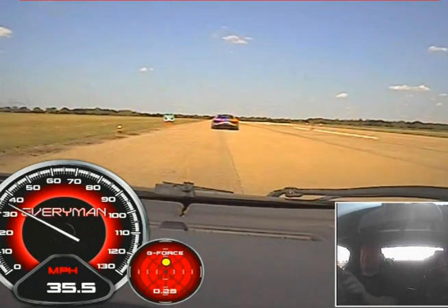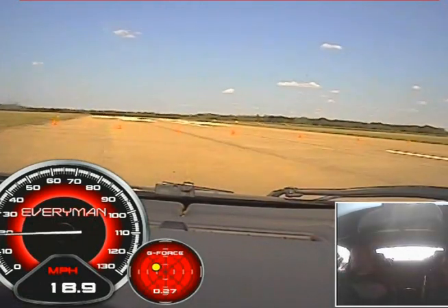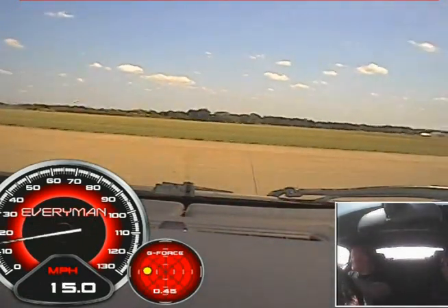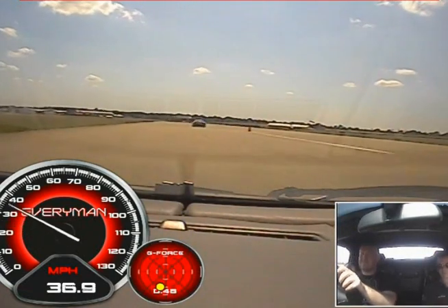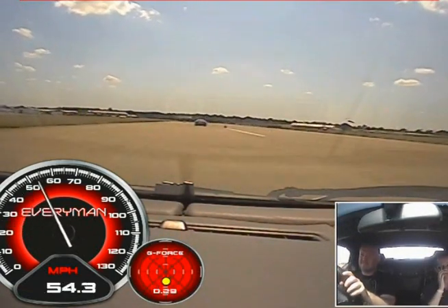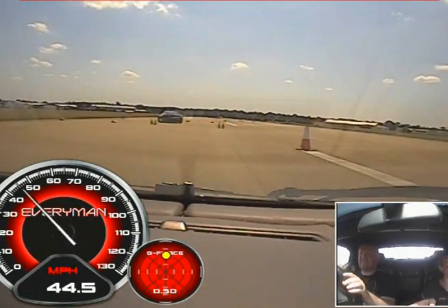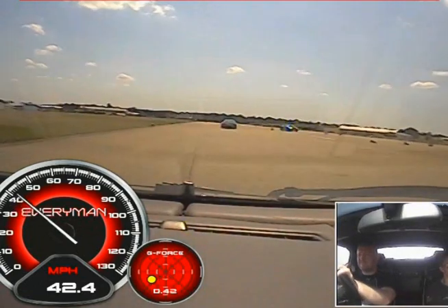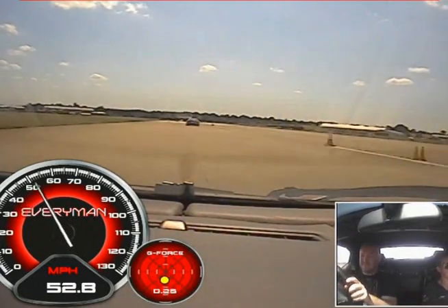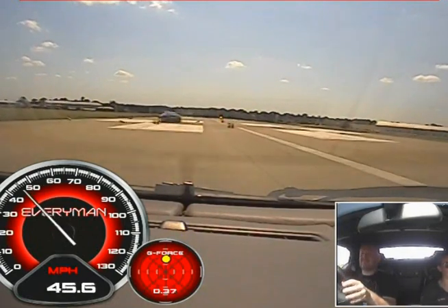That's it, nice and tight again — use the width of the runway. Wait until you're straight before you bring in too much power. That's it, across to the right, up again. Easing off, off the brake now, let the car roll from right to left. Cross to the right — easing off, a little bit of brake, off the brake now, let the car roll right to left.